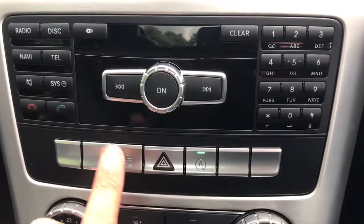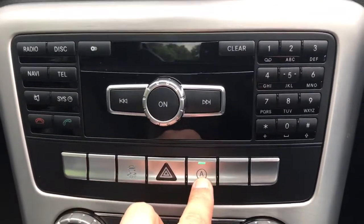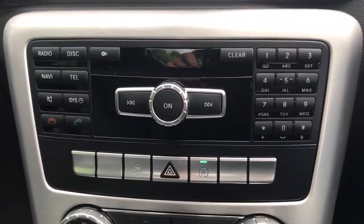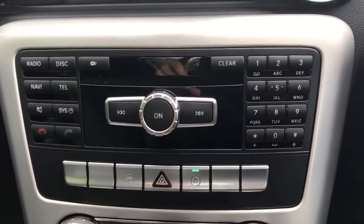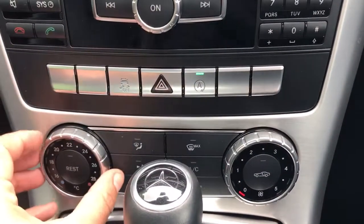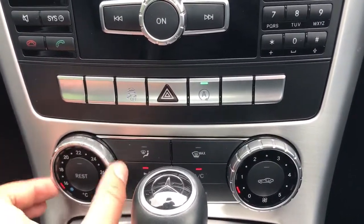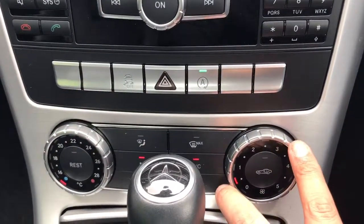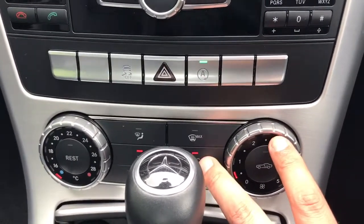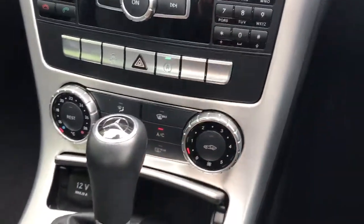Beneath that we've got controls for the traction control — you can turn that off — hazard warning lights, and you can turn on or off the stop/start technology. This car is designed to cut out in traffic to save you fuel; you can turn that off should you wish. Beneath that we've got the air conditioning: temperature is adjustable on this side, fan speed with the dial on this side, hit AC to turn the air conditioning on, and you've got the various different airflow directions with the other buttons.